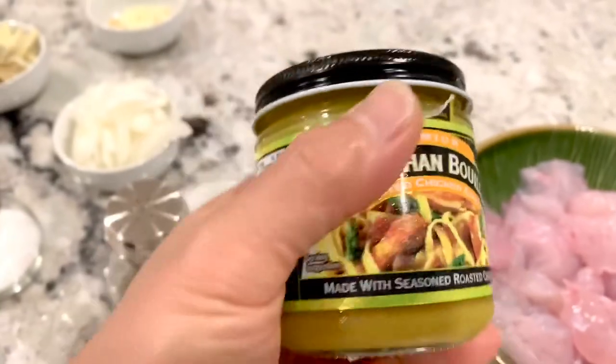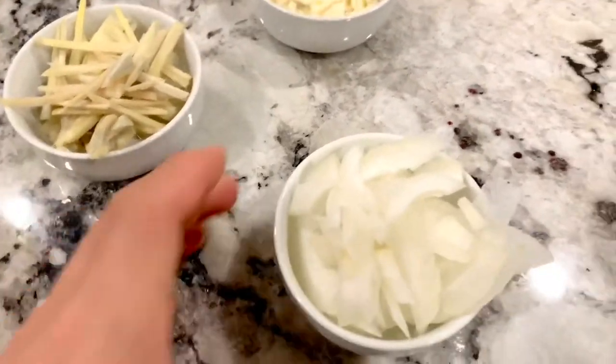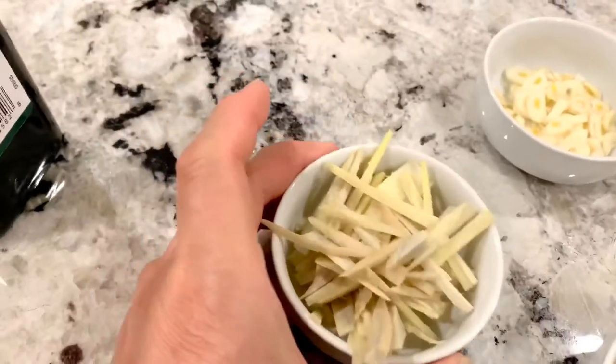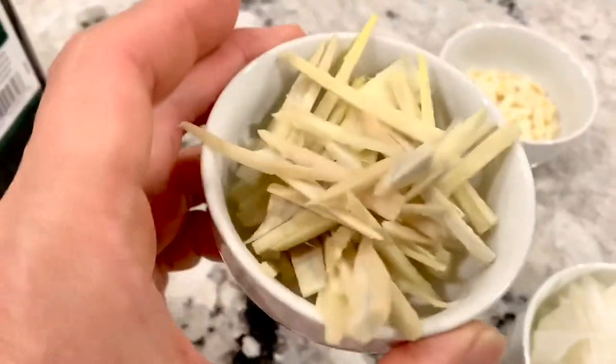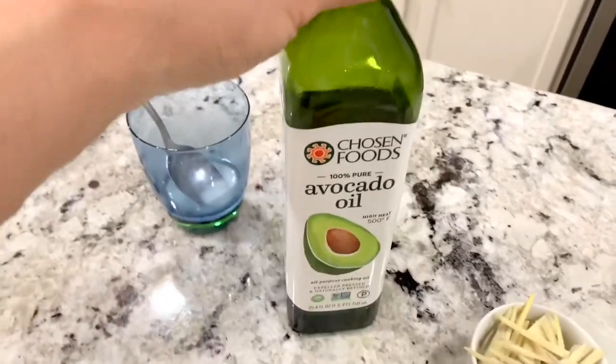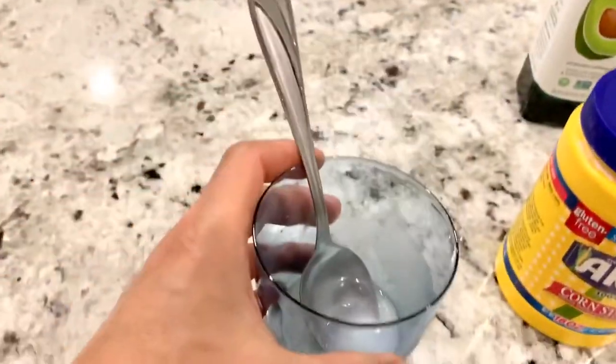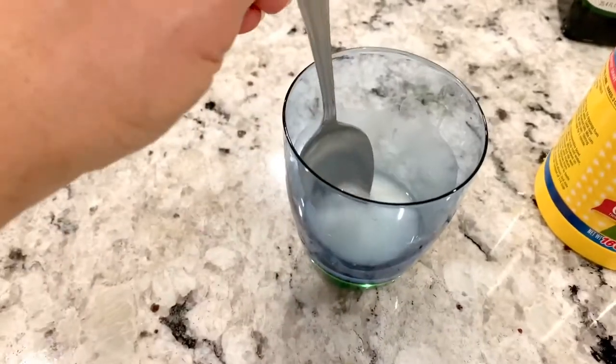Or you can use a chicken stock instead. Other ingredients include onions, ginger cut into small pieces, garlic, cornstarch, and avocado oil. I already mixed water and cornstarch to thicken the sauce later.